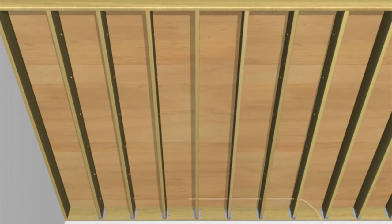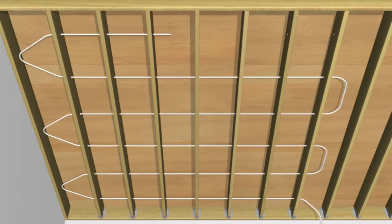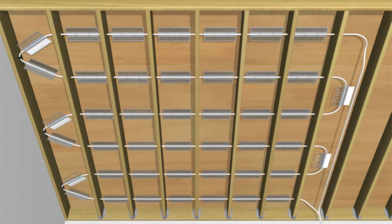When UltraFin is installed across the joists, 1 inch to 1¼ inch holes are typically drilled 3 inches below the subfloor.